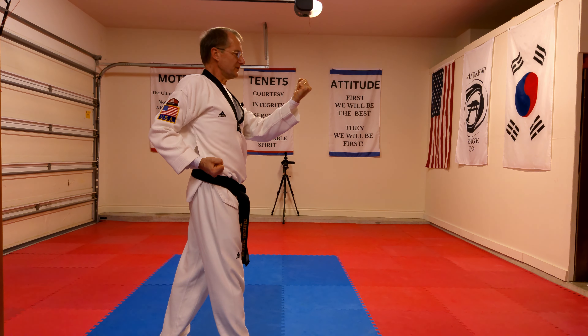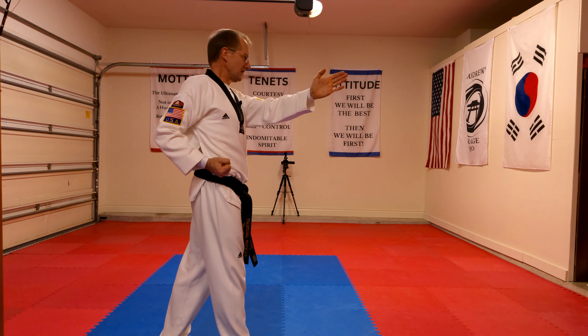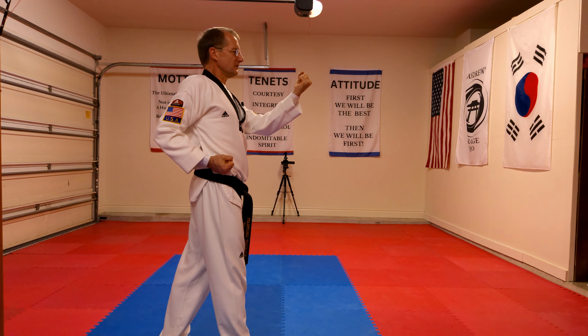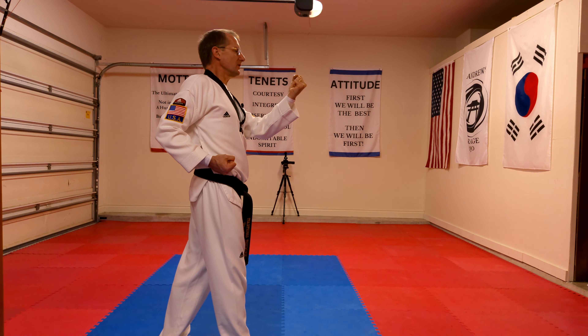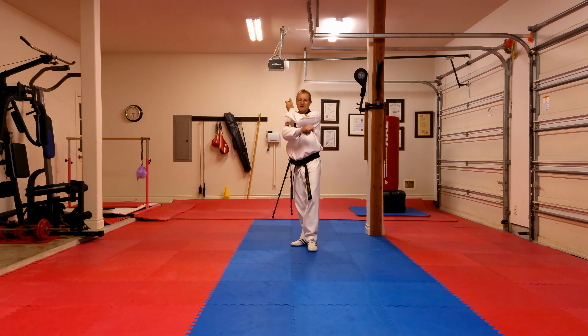From here, we're going to step out with the left foot 90 degrees, going back down the room. We're going to do a low section block with our left hand in a walking stance with the left foot. So from here I step up, I step out, and as I'm stepping out I'm doing the low section block.